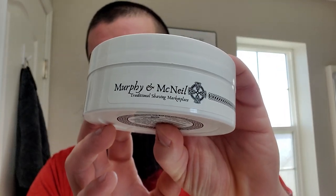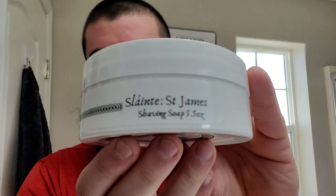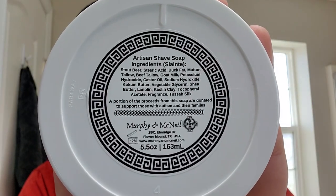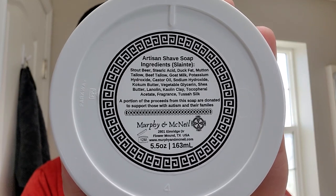That is Saint James from Murphy and McNeil. This is in what they call the Sliap base, and it's actually made with beer. Let me show you guys the ingredients — first ingredient: stout beer, stearic acid, duck fat, mutton tallow, beef tallow — so that's three different tallows there — goat's milk, a bunch of different butters. Good stuff.